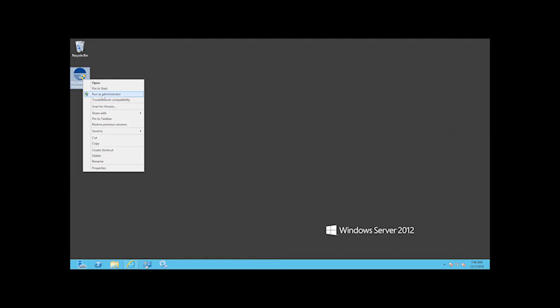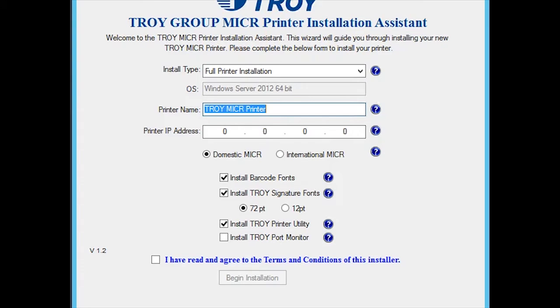Once downloaded, right-click on the file and select Run as Administrator. If you do not have administrative privileges, you may need to get your IT staff involved.